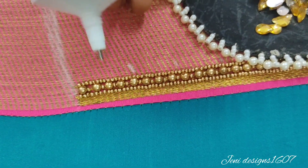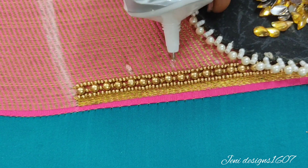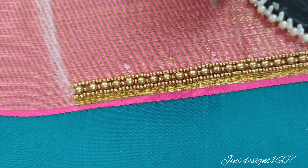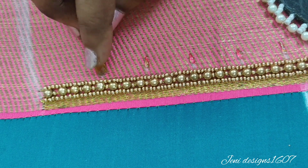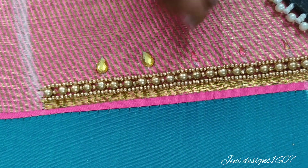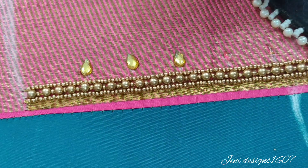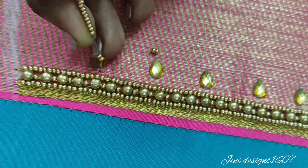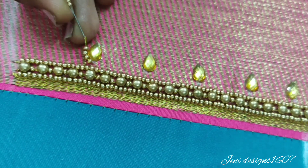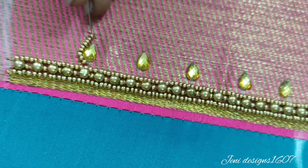We stick it in the glue — we stick the stone in the glue in the same way. Now we stick the stone in the clay. The stone's position will be the same. If I am comfortable, it will be perfect.